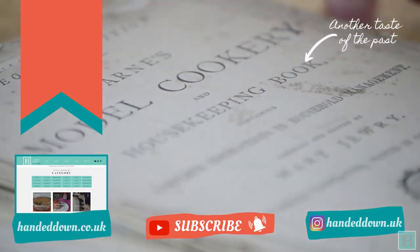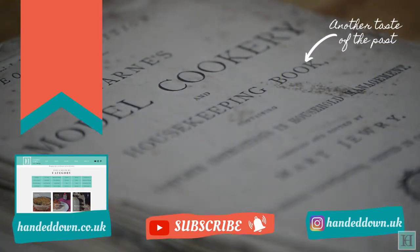We hope you enjoyed this video. If so, please leave us a like, and if you'd like to see more about our collection of antique cookbooks and watch us recreate the recipes from them, make sure you subscribe to our channel and click the bell button so you'll be notified each time we have a new video for you.